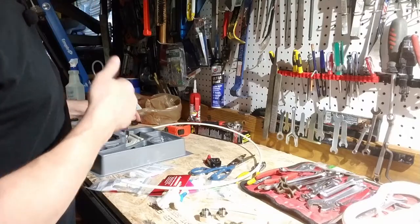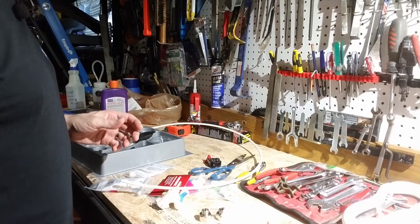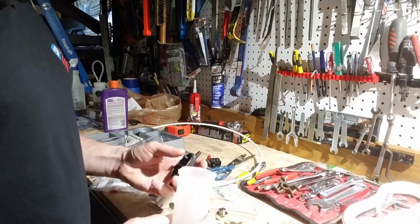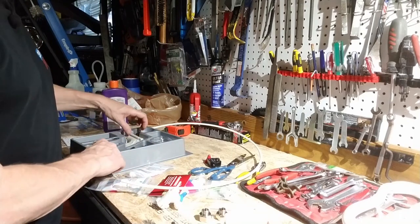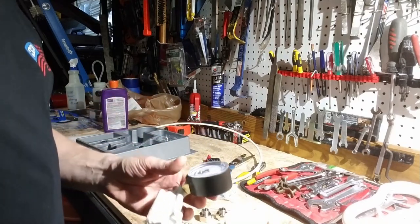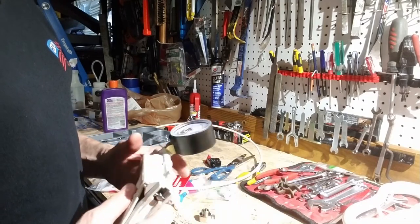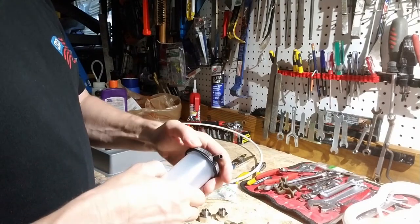I decided to go with this guy as my canister for the cleaner. This is actually a MightyVac pressurized system where I can pressurize this canister and then use that as my water source. So I think that's what I'm going to do — put this guy inline.